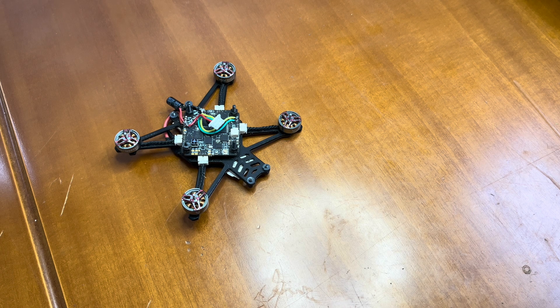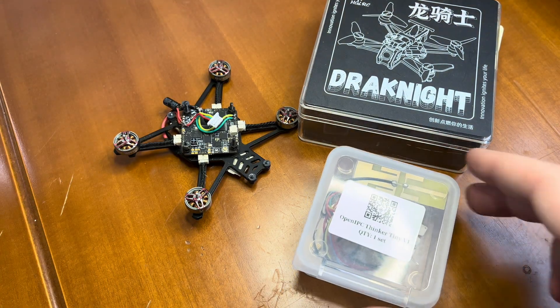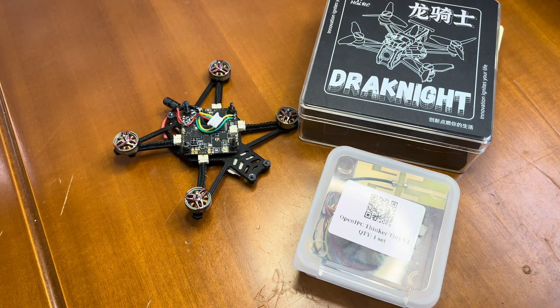Hi everyone. In this video I am going to upgrade my HELRC Drakknight and I am going to install this camera, the new OpenIPC Thinker All-in-One Tiny.